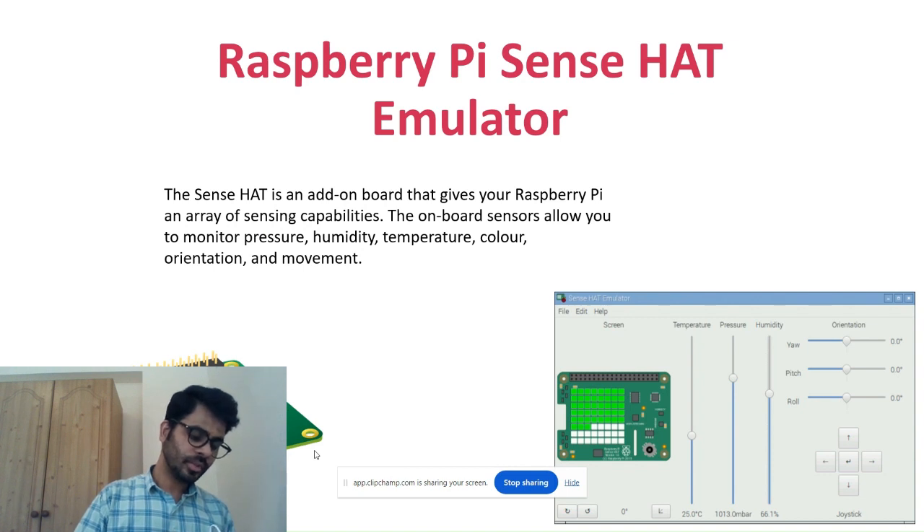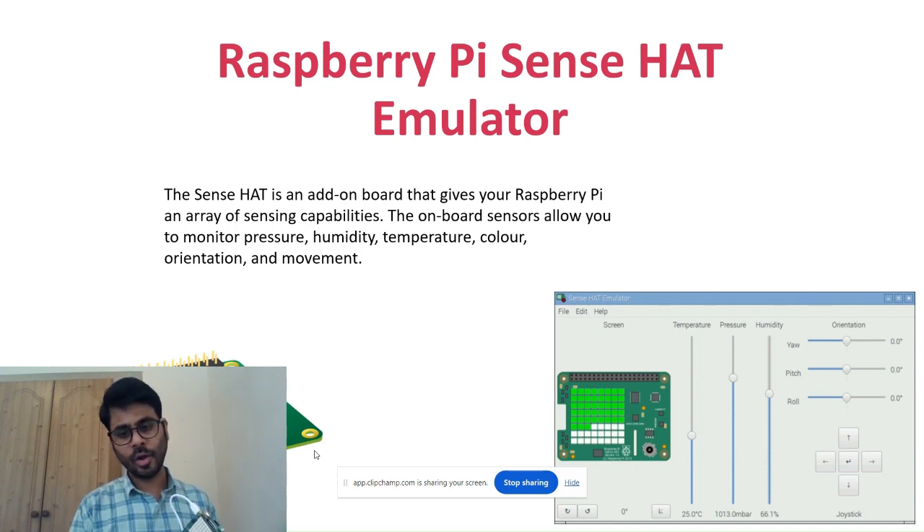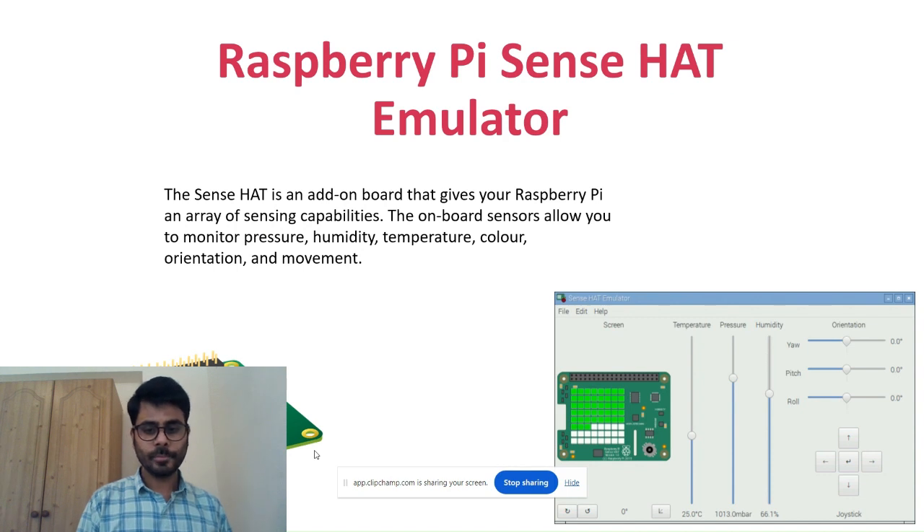I'm connecting with the Sense HAT. You can see here it's showing the rainbow color. Now the color will be changed. The lights are off now, but you can see the Raspberry Pi is still on.